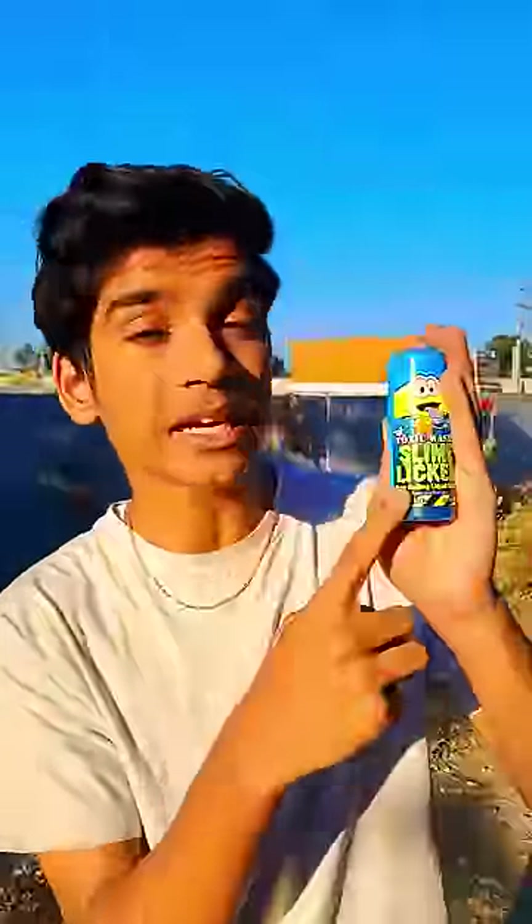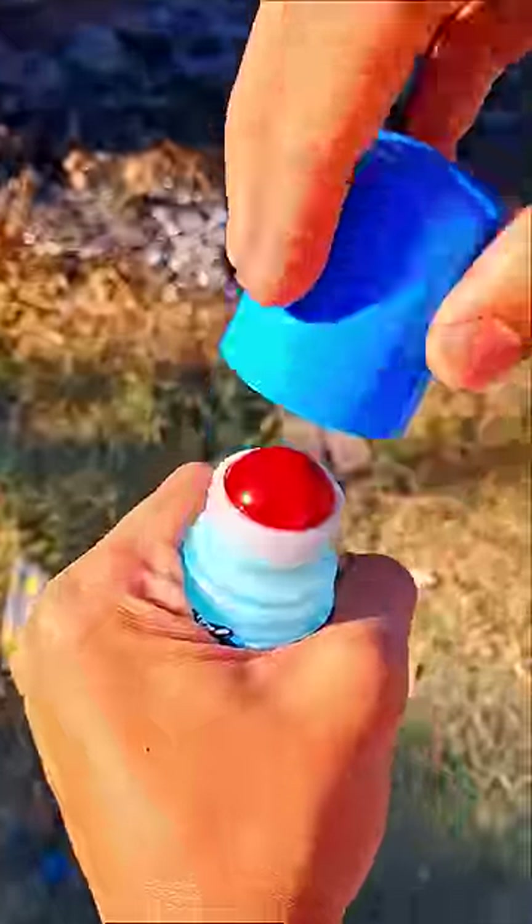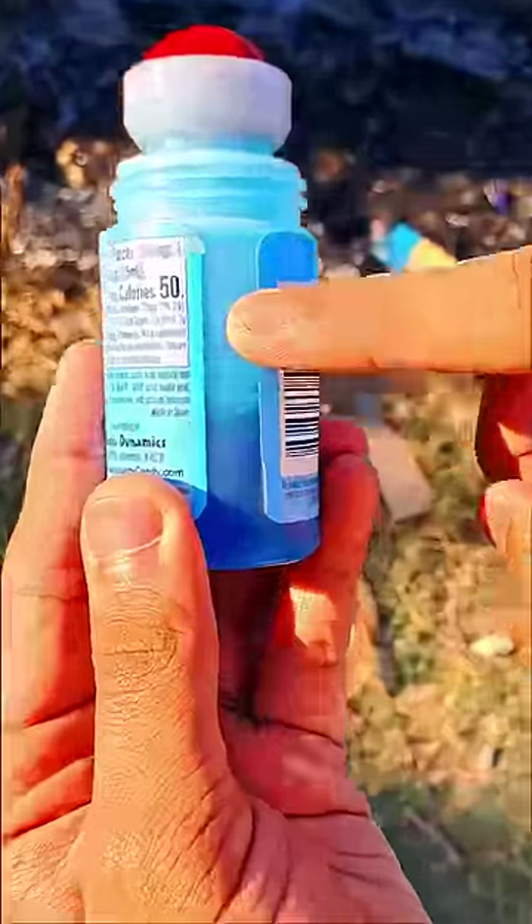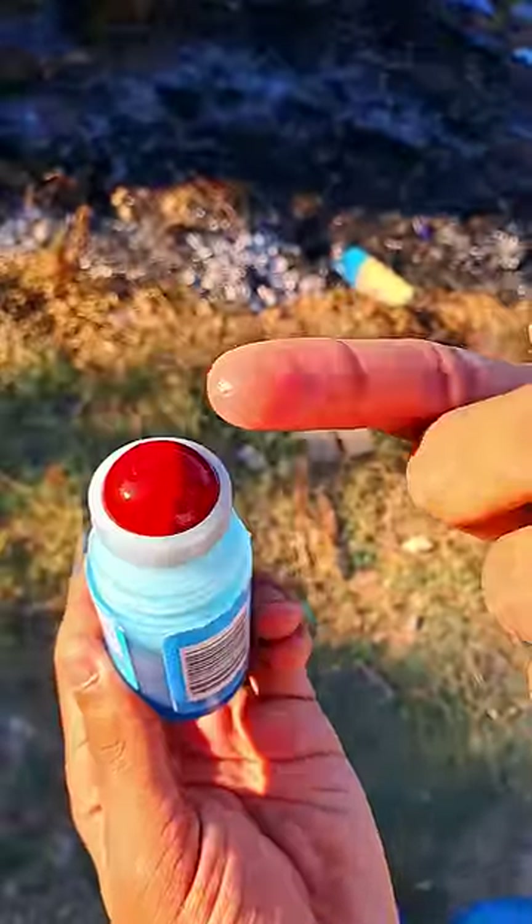This slime has an aroma. You can put it on your face. The price of this slime liquor is 700 rupees. There are 3 of these — they have a ball shape, round like a ball. This one is a liquid and a juice slime, and there are 3 of them.